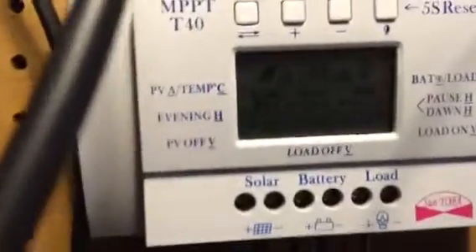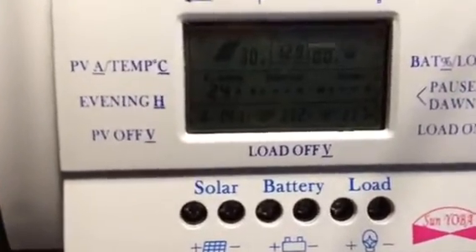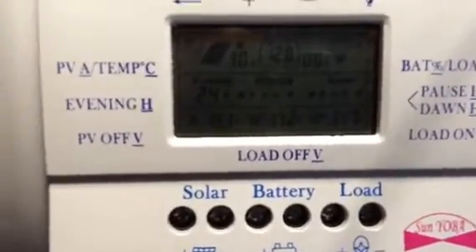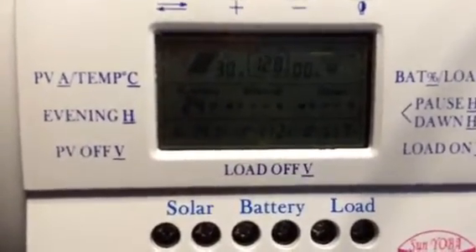We have 500 amp hour capacity. So what that means is you could run this washing machine for approximately five hours straight before you kill this battery bank if you're drawing 80 amps. However, things come on and go off, so you wouldn't draw 80 amps continuously from this device.